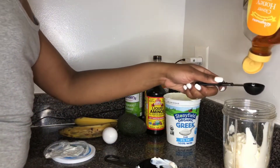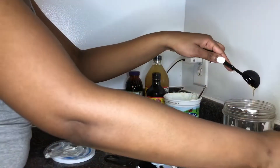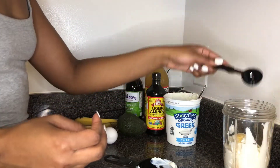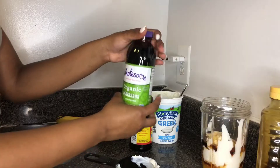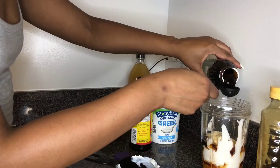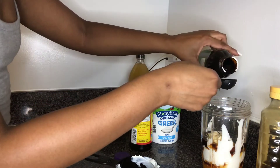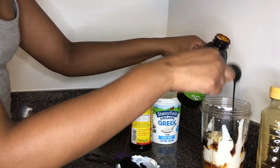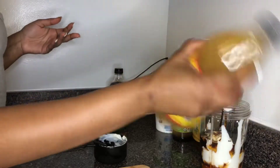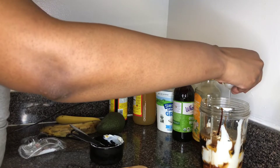Now we're going to take some honey — about a tablespoon, probably two tablespoons of honey. I'm going to go in with some liquid aminos, which is very high in protein, very important. I'm going to take about two tablespoons of organic molasses. And I'm going to take some apple cider vinegar — make sure you shake this very, very well — about one tablespoon of that as well.